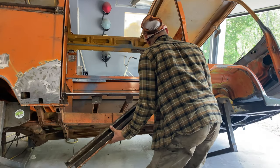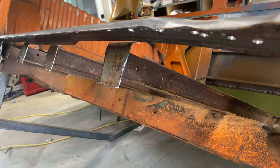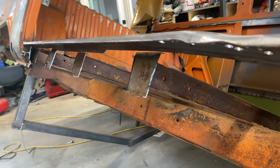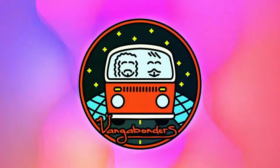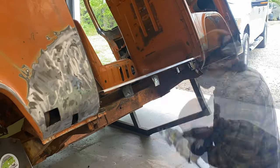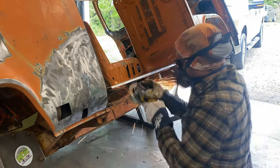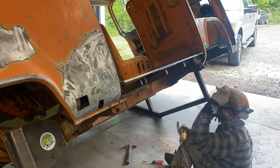Welcome back to the channel — it is time for part two of the sliding door track replacement. Make sure you check out that first video before you watch this one, and as you can see we got the door to work. If you enjoy this kind of content make sure to subscribe, hit the like button, and leave a comment down below, as it really does help the channel grow and I read every single comment.